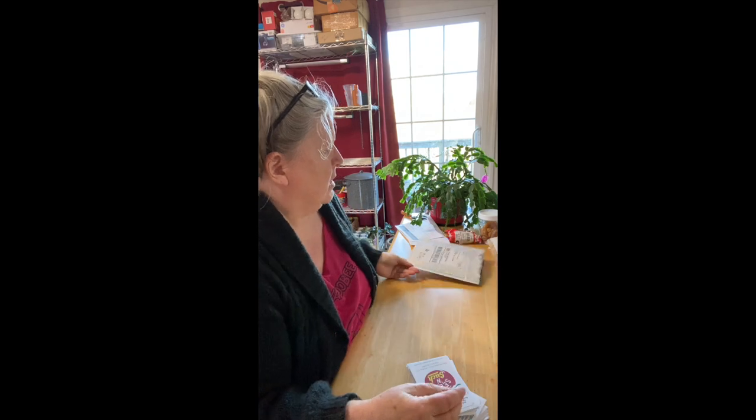Hey guys, Pam from Lily Dragon again. I got another shipment of seeds. I'm going to be honest and say I've already gone through the seeds, so it's not going to be a surprise for me, but it'll be a surprise for you. I am going to put on my glasses so I can actually see what I'm reading.